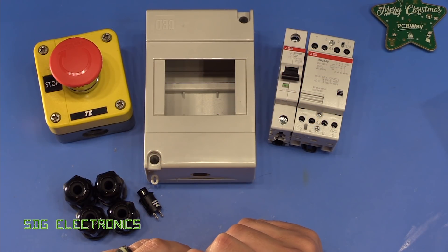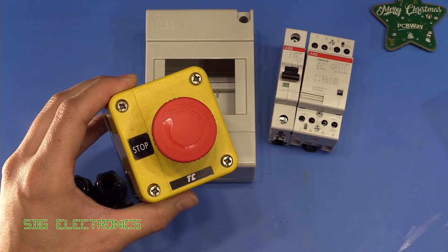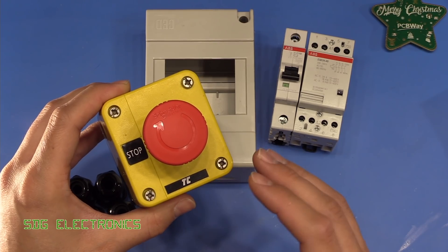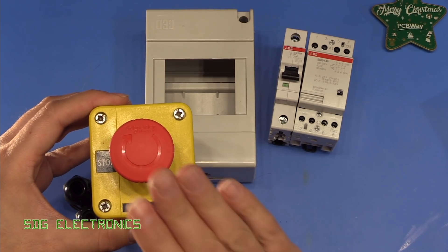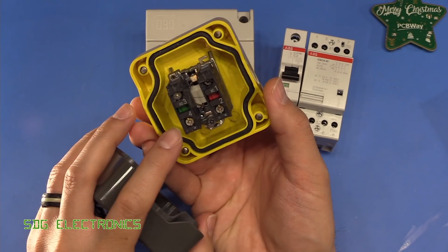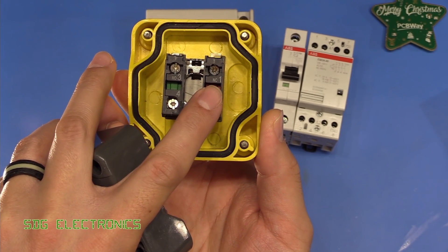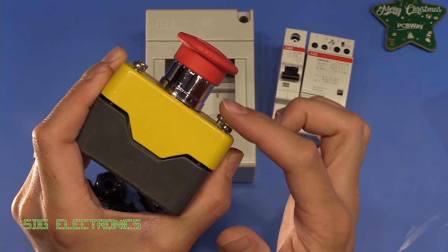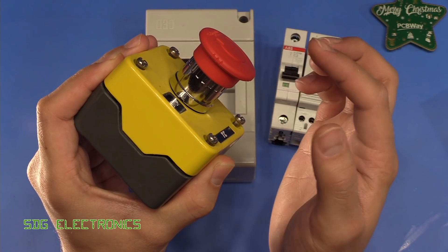Here we have the main items we need to build this piece of equipment. First of all, we've got the emergency stop button. The purpose of this is twofold — just to be able to turn everything off nicely when I leave the lab, but also if I am in trouble, this will be positioned somewhere easily accessible so I can quickly hit it. It's a plunger button attached to two sets of switch contacts — normally open and normally closed. When you press the plunger in, it stays latched in the down position, and then to release it, you twist the knob and it pops back up.